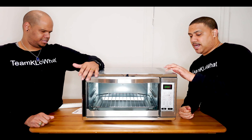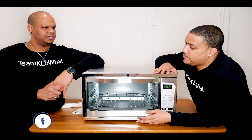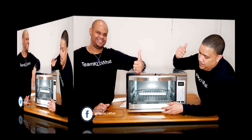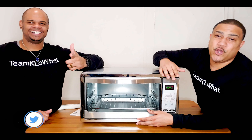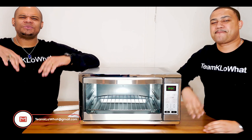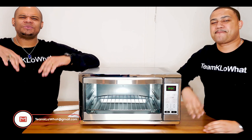If you're looking for a large countertop oven, the Oster XL could be the one for you. Alex approves, and so do I. Thank you for watching this video — make sure you click the like button, subscribe, comment, and hit the notification bell so you don't miss any of this goodness. We'll see you guys on the next one. Team Hello What, bye!